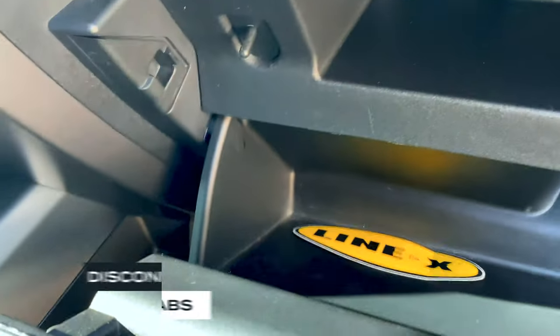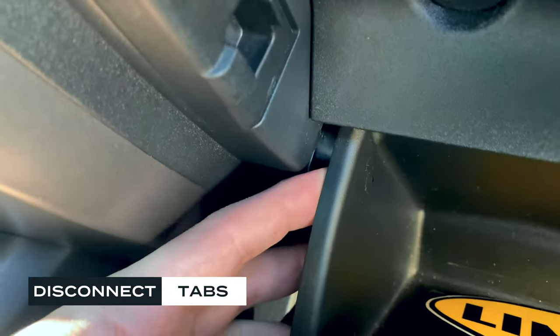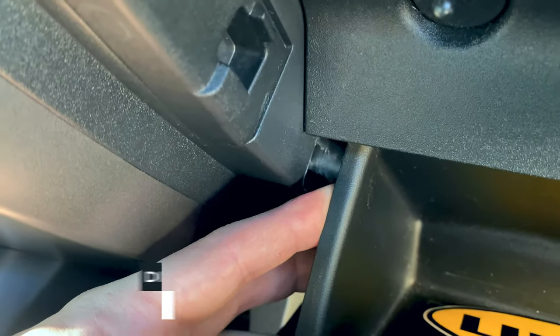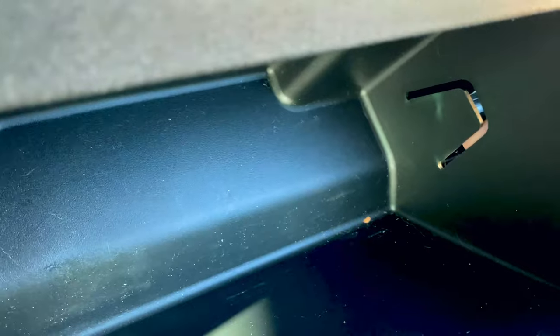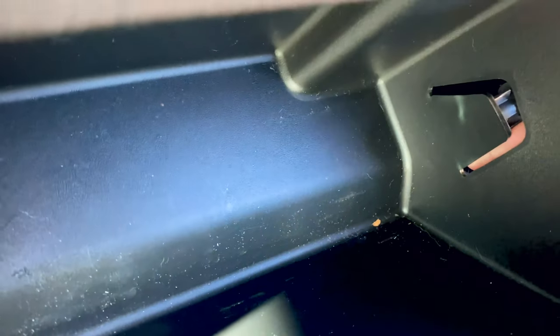Next there are tabs. Right here there's a tab that keeps it from going too far, so you just kind of bend that in just a little bit and it pops out. Same thing right here on this tab — you can see my finger right there — push that in just a little bit and the whole thing should drop down.